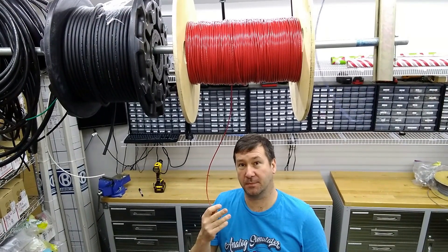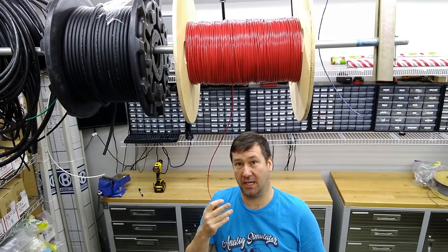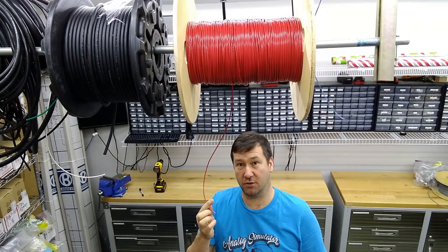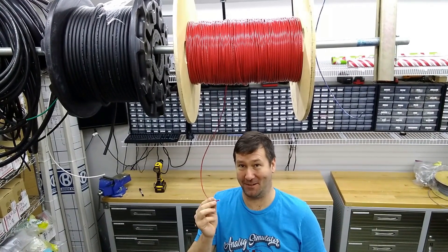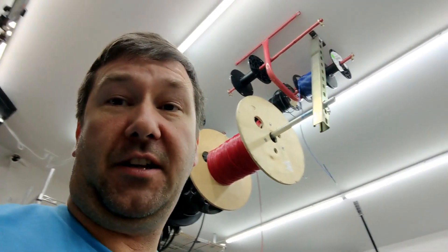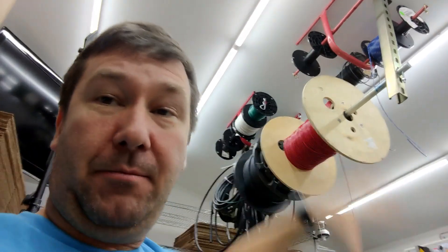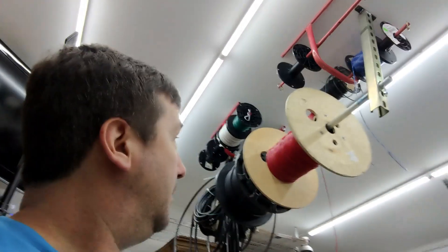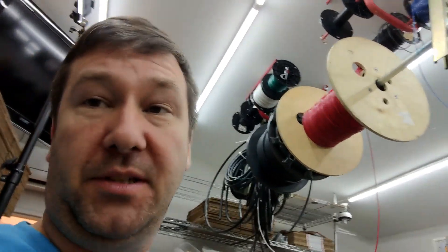So I am going to try an experiment, and this may be an experiment in how to make a really crazy YouTube video, because I don't know if this is going to work at all — but it was worth videoing to find out. For those of you who saw the control panel building series, you'll recall that my wire hangs up on the ceiling right above where we build control panels. This is supposed to be one of these cute little spools up here, not this ginormous spool down here.